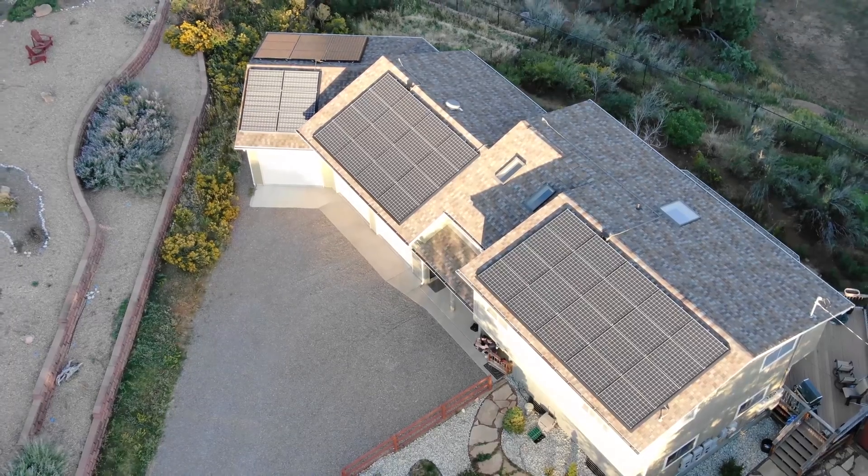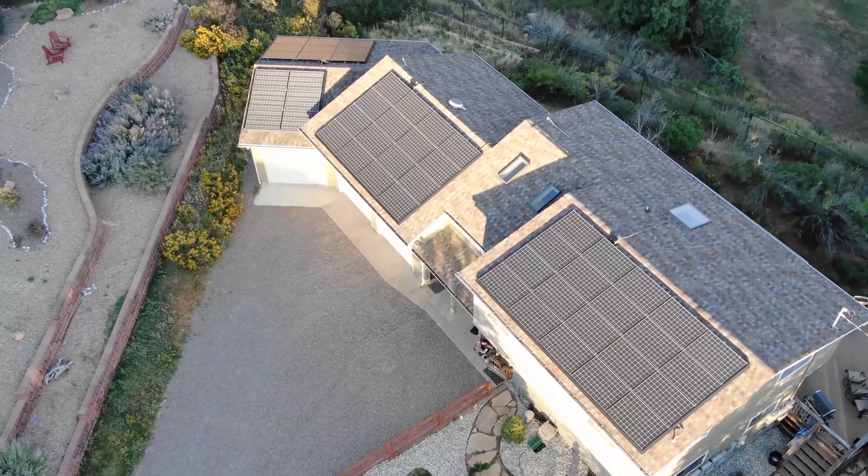A lot of you had questions when we did our 200 plus hours off of the grid with just solar energy, and we're going to do a Q&A.